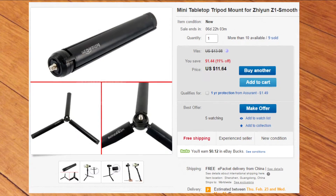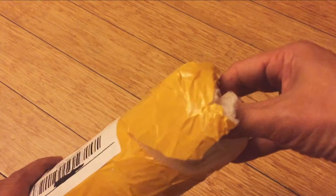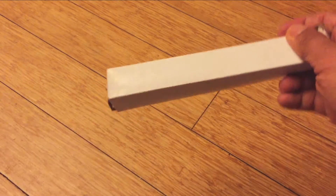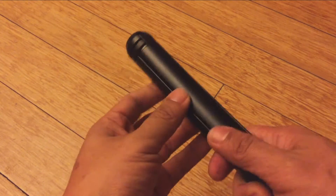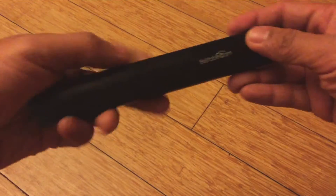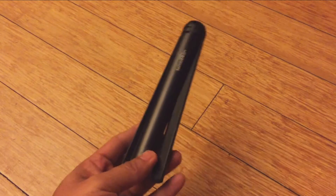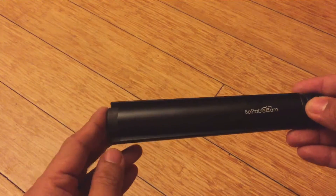Great, so here's one of them. I got this on eBay — this is how the package came. And voilà, it's from a brand called Be Stable Cam. This is going to be a quick review, and you'll see why.